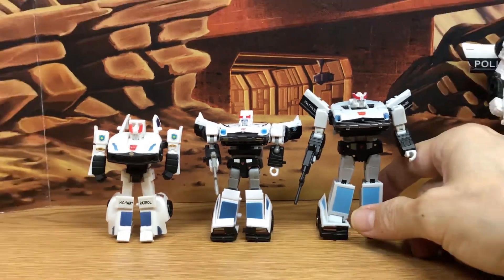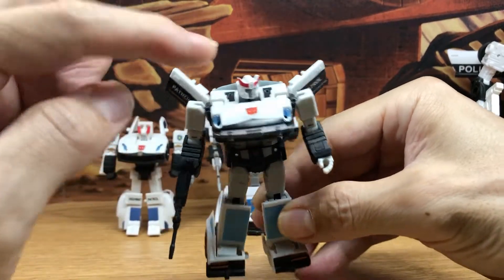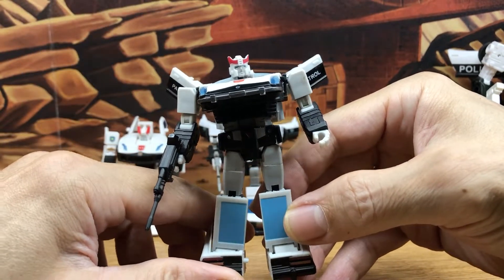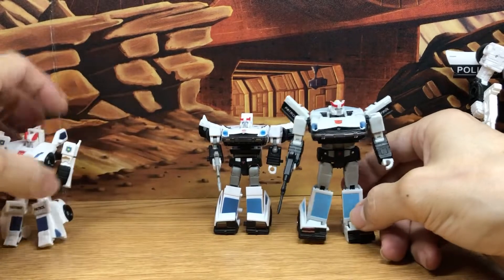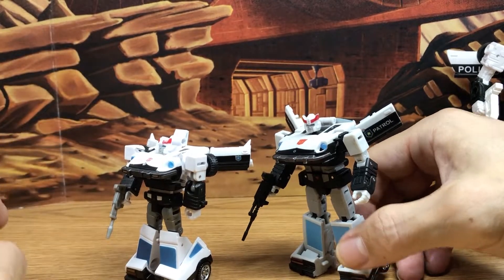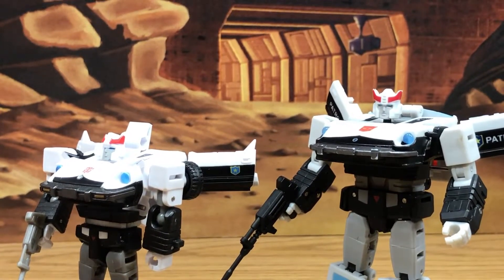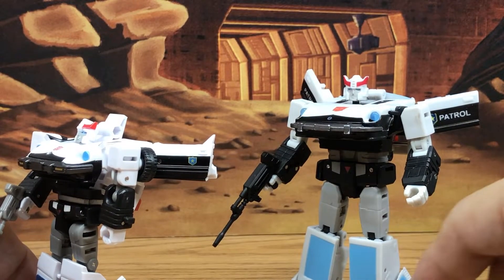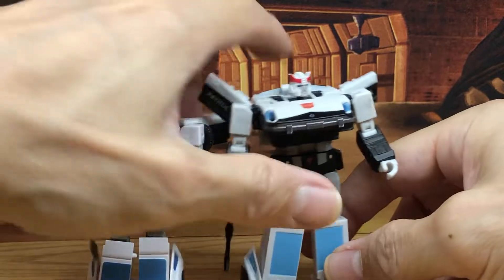Magic Square's version looks a little more cartoon accurate. People complain about the gummy plastic and the opaque color finish, but it still looks really nice. One more interesting thing: New Age usually goes for more of the toy aesthetic, and Magic Square goes more cartoon aesthetic. But with this figure it's a little backwards — like the door, for example, is more cartoon accurate on New Age and more toy accurate on Magic Square. That's a quick look at the Legends.